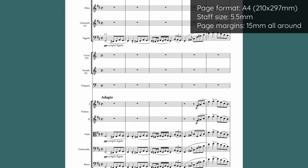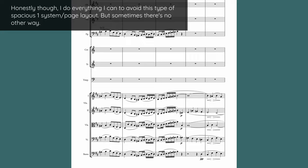So the way we solve this is by simply raising the bottom staff. We're essentially taking the white space from between the staves and putting it at the bottom of the page. This way we can have the system itself be nicely spaced with not too much space between the staves. How much you want to raise the bottom staff is kind of a matter of taste.